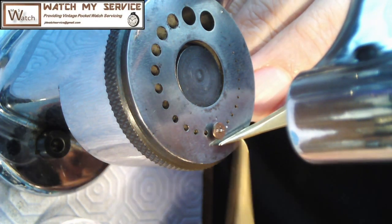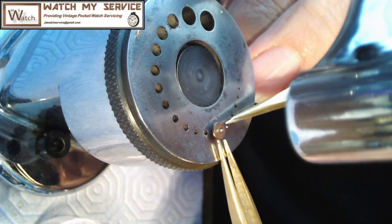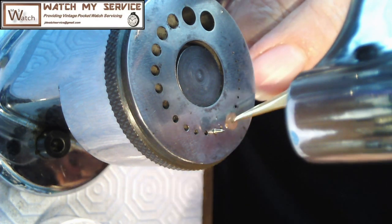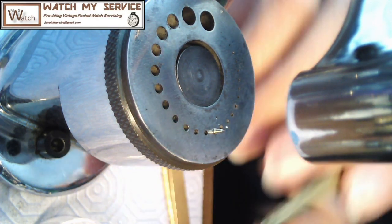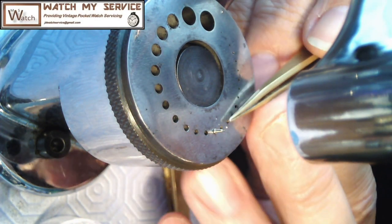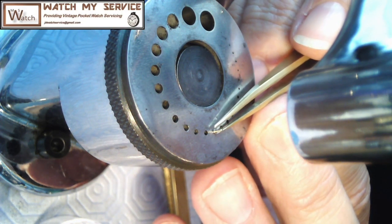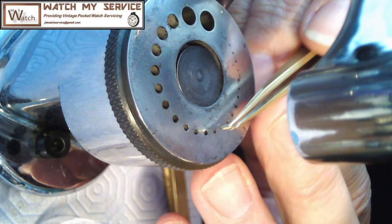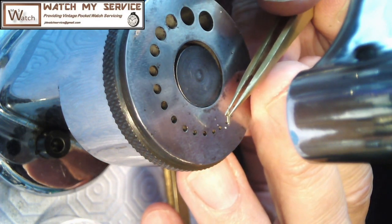After I sent him the exact measurements, if you're going to order something from Dave like this, make sure you send exact measurements of the staff - all the diameters and the length, and also the pivot size if you need to. So here I'm just making sure that the roller table fit on, and it did fit quite well so there was no issue there.